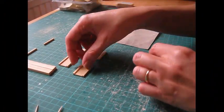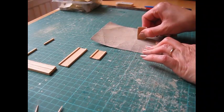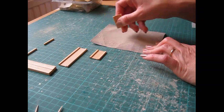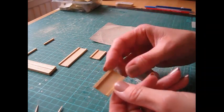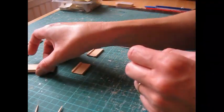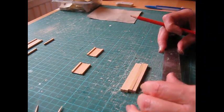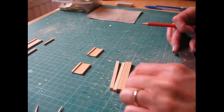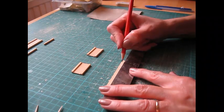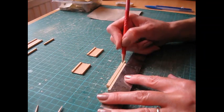Once the glue has dried, remove the pegs and sand each piece on all sides - just hold it against the sandpaper and sweep along in one direction. That will make sure the moldings are flush on all sides. Then take the leg pieces and make a pencil mark 9mm - or three-eighths of an inch if you're working in inches - from the bottom of each leg. Just make a faint pencil mark across each piece.